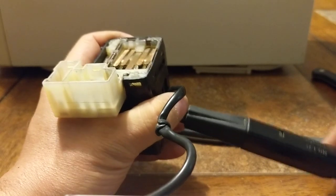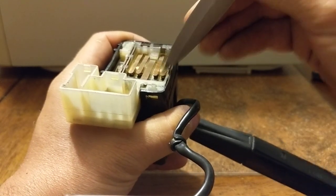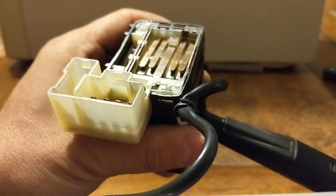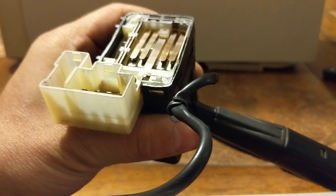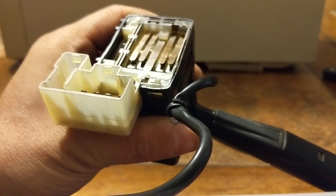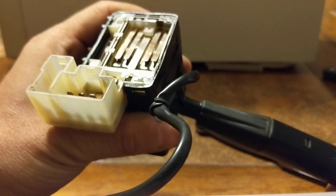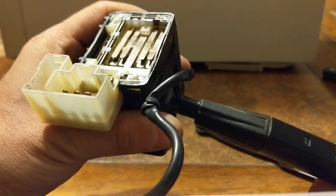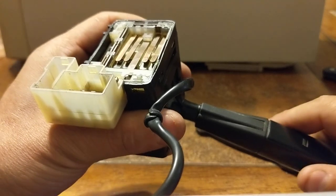The issue was this side. When you pop it out of high beam mode and throw it into light mode, they were touching. Pop it out of light mode and they would stay touching. But now I've fixed it - if you watch this connector and turn this to light mode, it connects, then to markers it disconnects and stays disconnected.